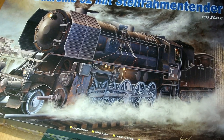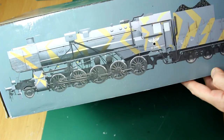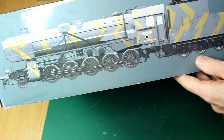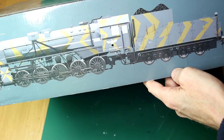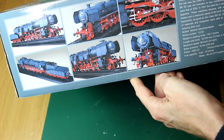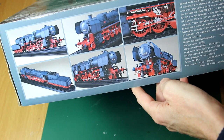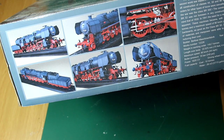Looking around the box, we have this rather nice splinter camo scheme on the side — some kind of field gray and a sort of stone or yellow color. That looks quite interesting. It's a fairly old kit from Trumpeter, although I think it may have been recently re-released. I bought mine a few years ago in Singapore. Around the other end of the box, we have the alternative black and red scheme, which I think is a post-war scheme, but I could be wrong.